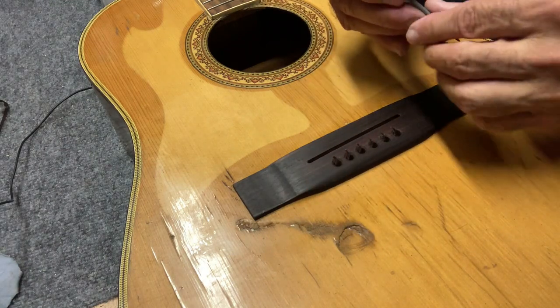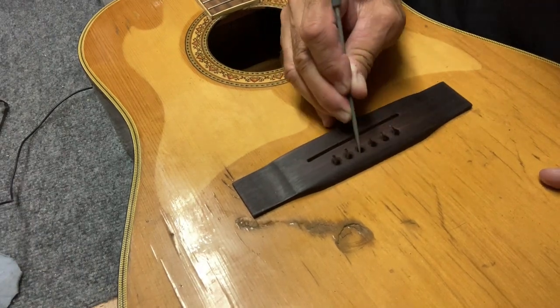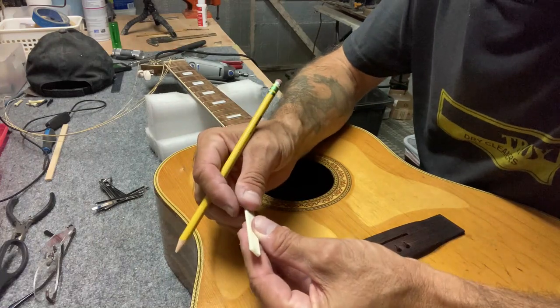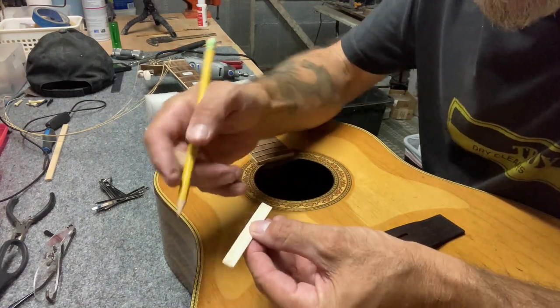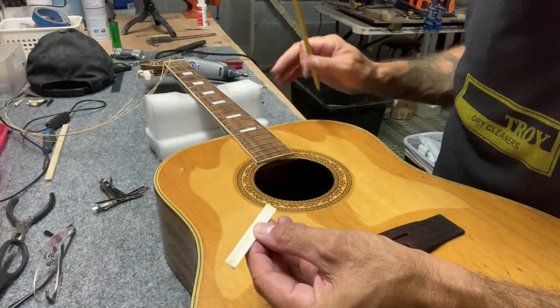I'm just cleaning off any burrs with a little round file. The first thing I want to do is get this saddle radiused the same as the fretboard.